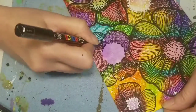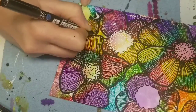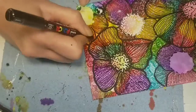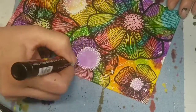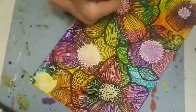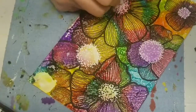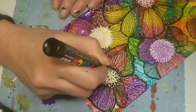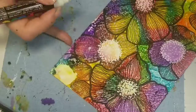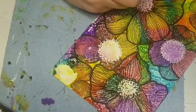Sometimes you have to clean off the tip of the Posca pen because it collects the alcohol, which is kind of gunky in some areas, so you have to clean it off — keep that in mind.